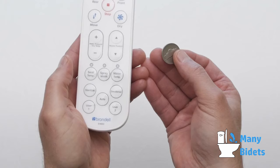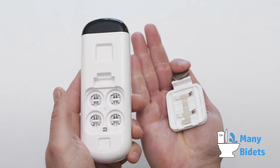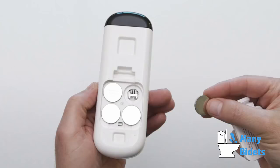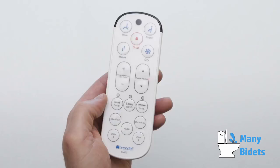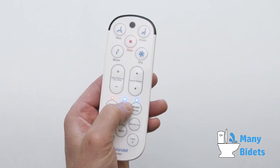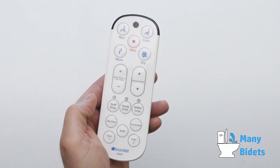To install the batteries in the remote control, remove the remote from the remote base and turn over to reveal and remove the battery cover. Insert the four coin-style batteries plus side up and reattach the battery cover. To test the remote, press the spray with button one time. One or more LED lights above the button will illuminate if the batteries are installed correctly.